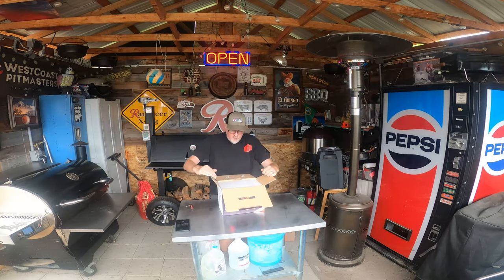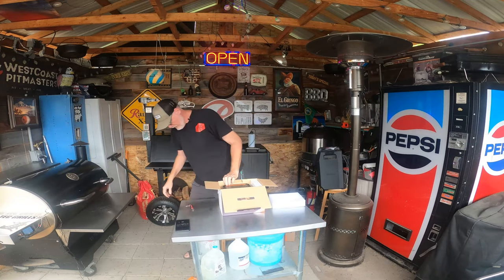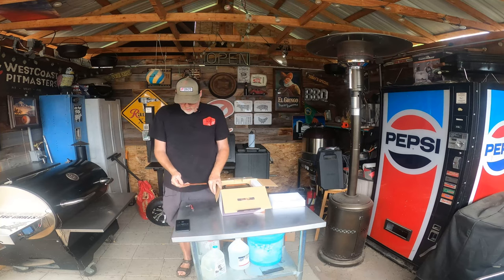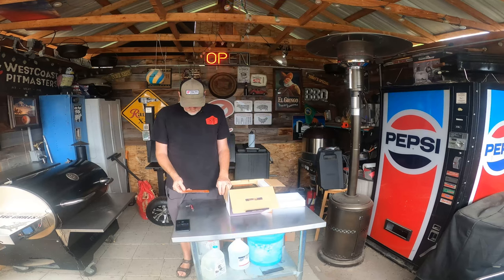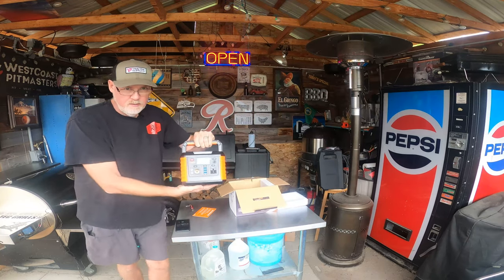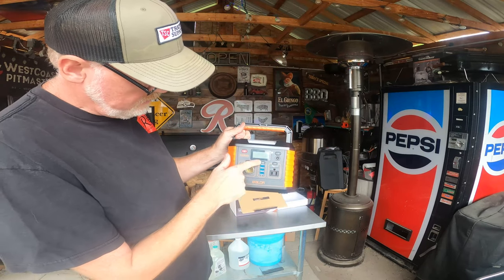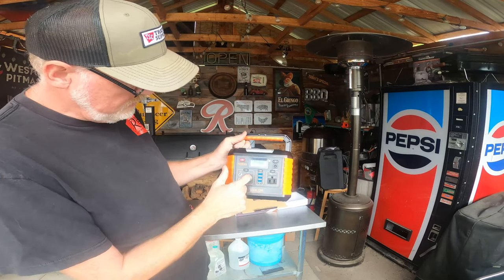Let's go ahead and open this up. The box says: read before use, read manual first, keep away from water and fire, and charge the Balder 330 now — plug it into a wall charger as soon as possible to fully charge it. Taking it out, it has a little handle. It has one outlet, three USB charging points, a type C port, and a cigarette lighter.